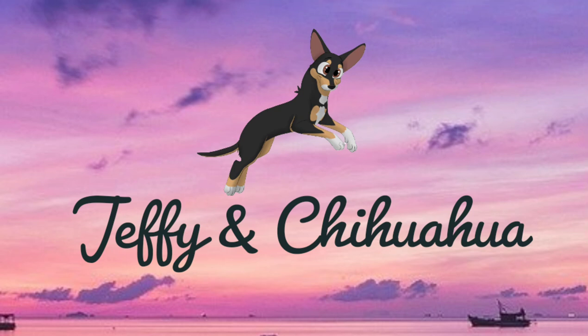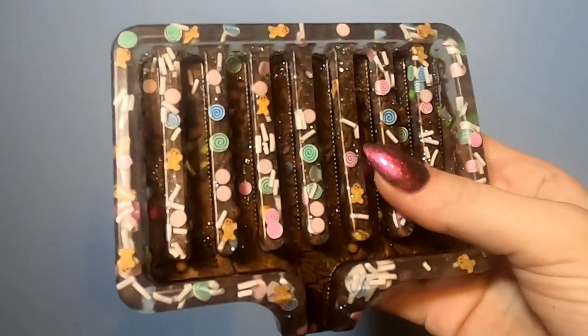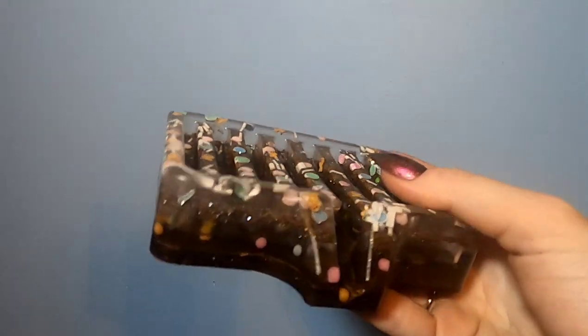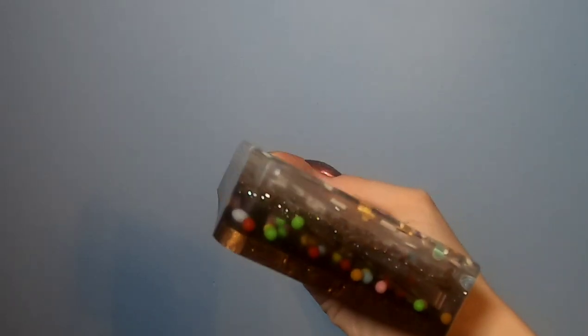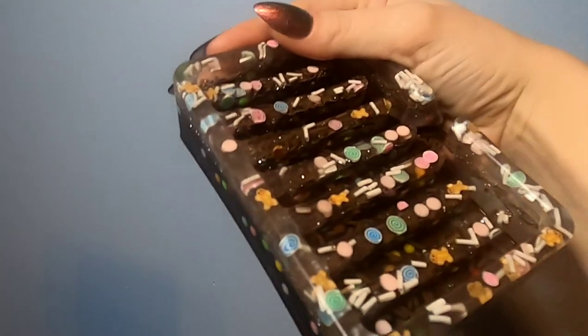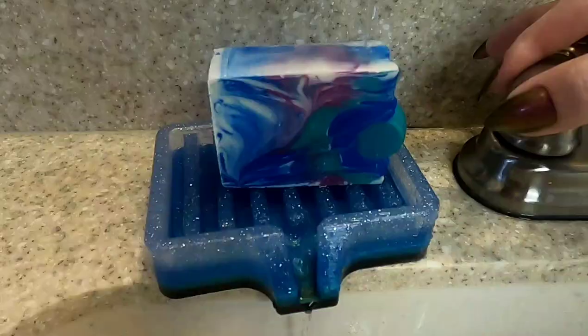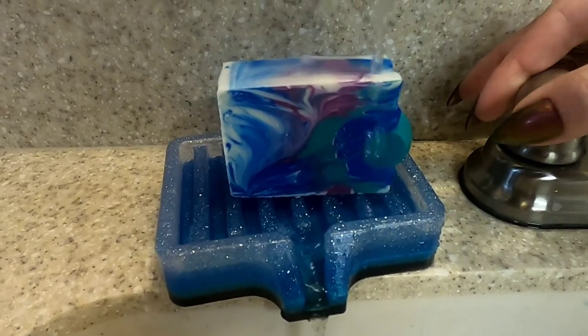Hello everyone and welcome back to another exciting episode of Jeffy and Chihuahua. Today we're going to be working on one of the coolest things I have done to date — a really neat soap holder. It's specially designed so that it drains all of the water off of it when you put the soap bar back on, which extends the life of the soap bar.